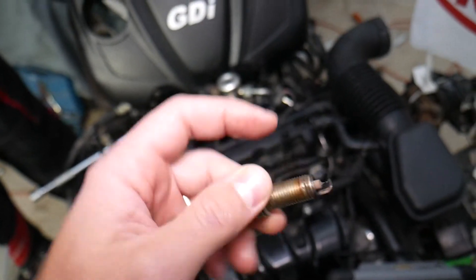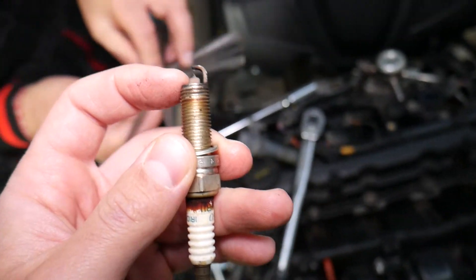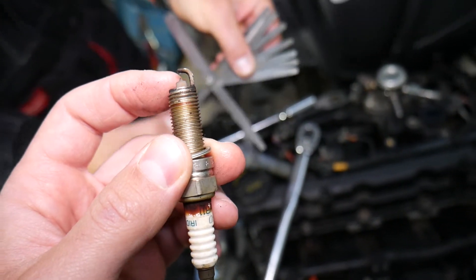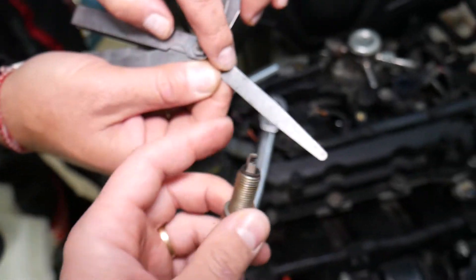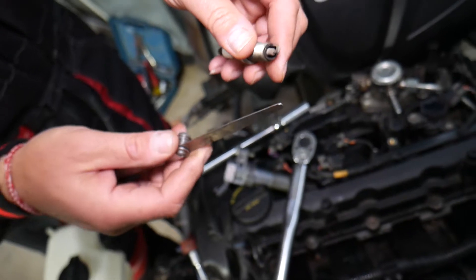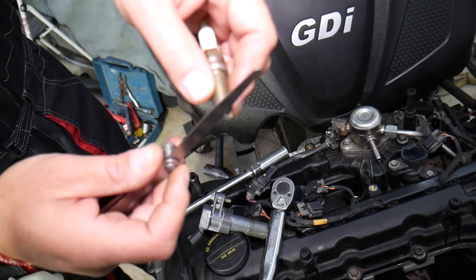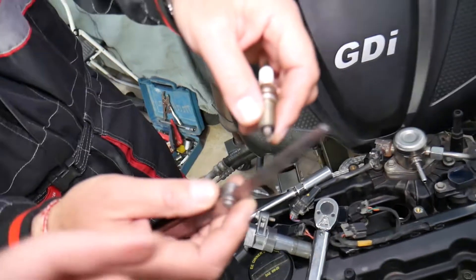The spark plug gap should be set between 1 millimeter and 1.1 millimeter according to the specs for that engine. In inches, that's between 0.039 and 0.043. We'll put the link to the gap gauge in the description — in our opinion it's the best gauge on the market. Ours is just a little bit loose so we can tap on it slightly to adjust.